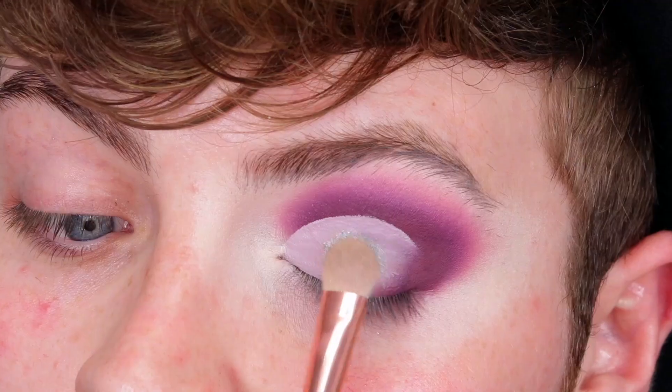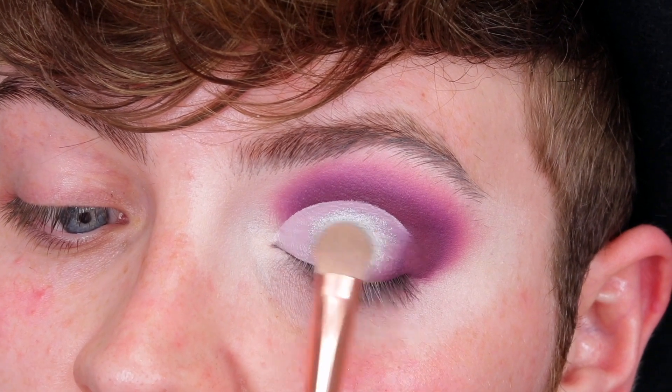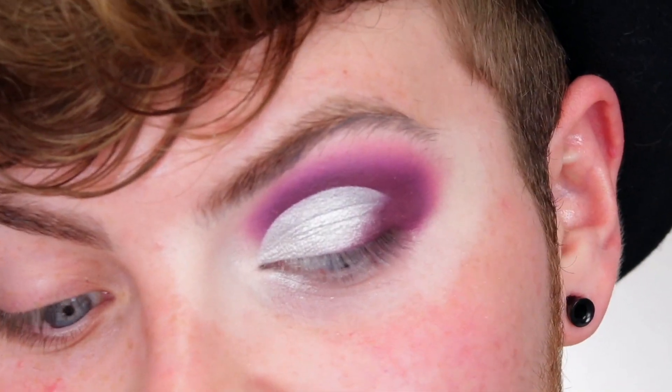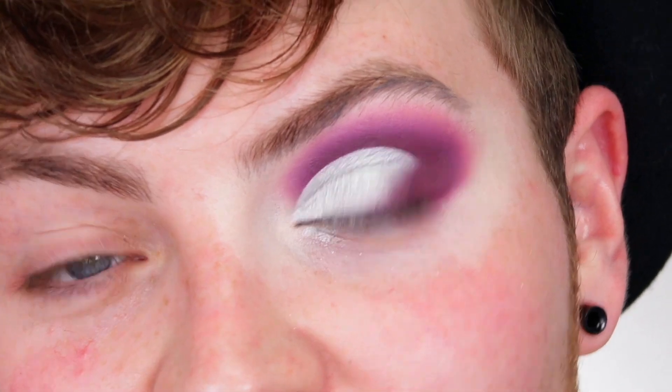Okay, so now my crease is all nice and sharp. I'm going to jump into my favourite shade Chill Out, which is just the most beautiful foil silver. And that is this side pretty much done — I'm going to get started on the other one.